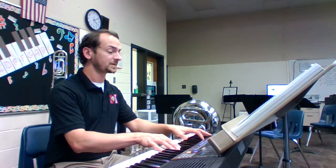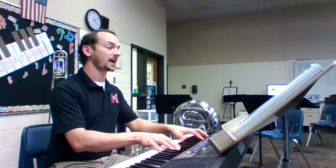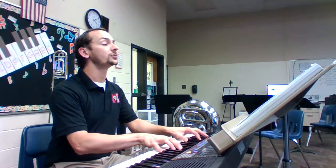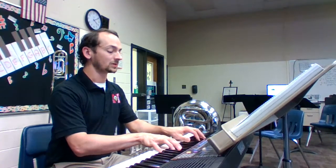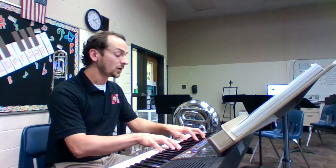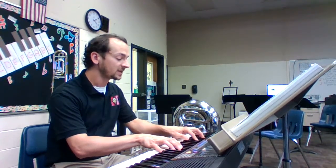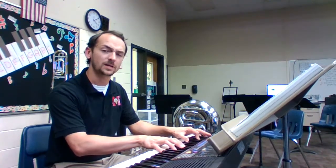And one. Tap your toe, breathe out, breathe in. Go. One, two, three, four. Release. Two, three, breathe. One, two, three, four. Release. Two, three, breathe. One, two, three, four. Release. Two, three, breathe. Release. Not bad.